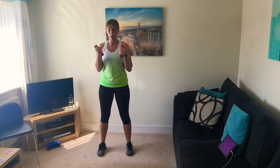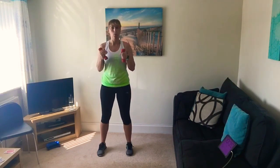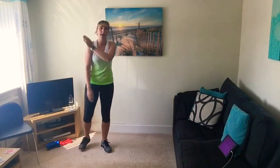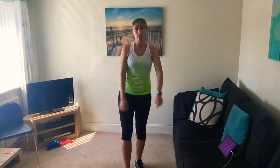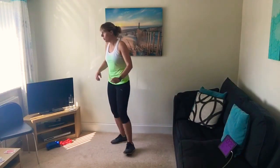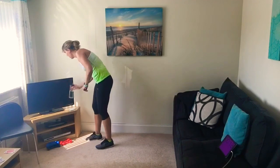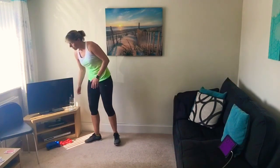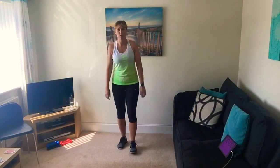Five, four, three, two, one — you've done it, well done! Give yourself a pat on the back, have some water and then we'll cool down. That was a little bit different — going away without having to jump around too much today.